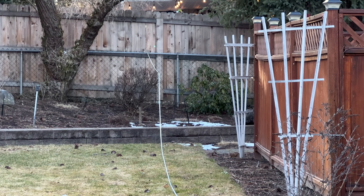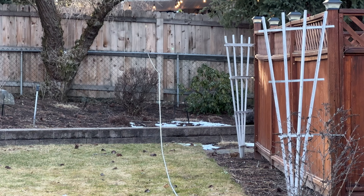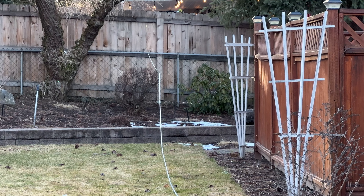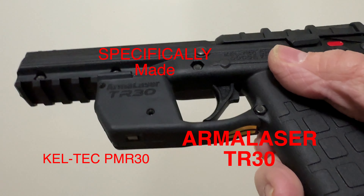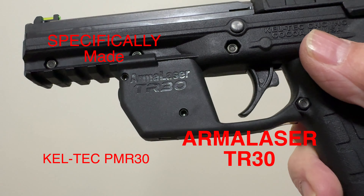This is 95 feet right here on that fence. I know that because I've got a tape measure stretched tight right at 95 feet. I can see that thing crystal clear — I don't care what the video shows. I put it on that tree and I can still see it with no problem. On the fence at 95 feet, I'm shaking a little bit, but it's clearly visible. Again, Caltech PMR-30, Arma Laser TR-30, specifically made for the Caltech PMR-30.